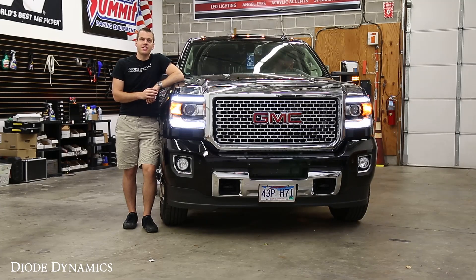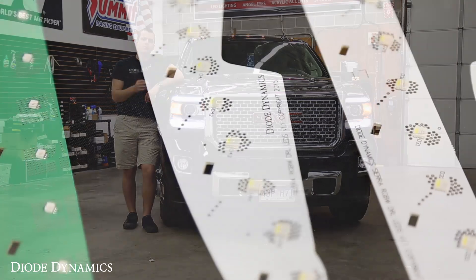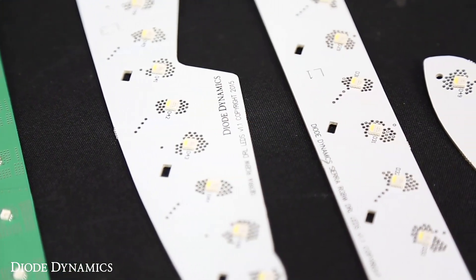Hi, Paul with Diode Dynamics taking a look at our LED boards for the new GMC Sierra. This is for trucks with the LEDs in the headlights already from the factory, because what we're going to do is remove those factory panels and replace them with ones that have a little bit more functionality.